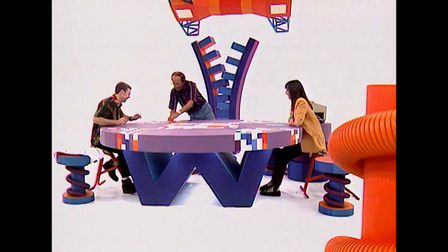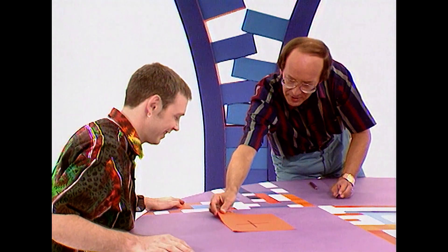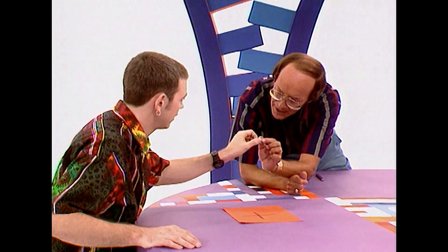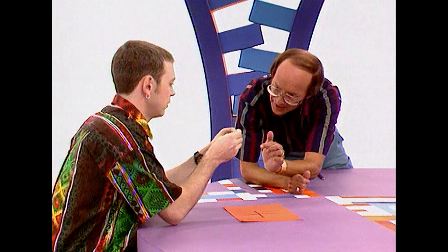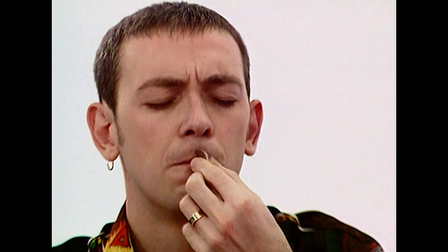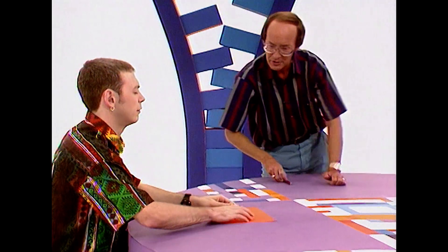I want to test your coordination. Here's a piece of paper with a cross on it. There is a 10p piece. Take the 10p piece between the thumb and forefinger of the left hand, shut your eyes, roll it down your forehead, down your nose, across your mouth, down your chin. Try and get it on the cross.